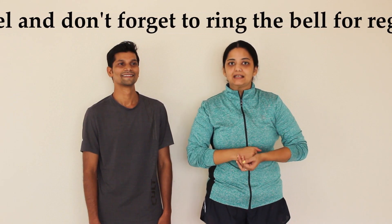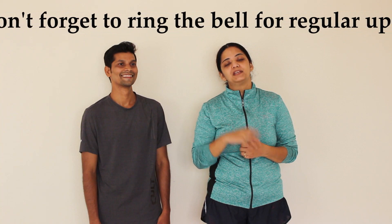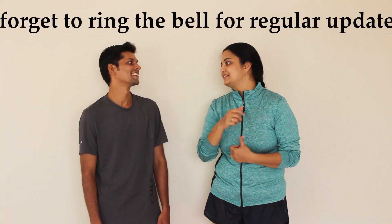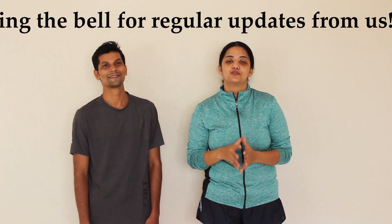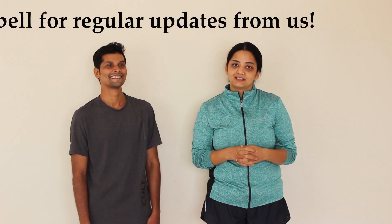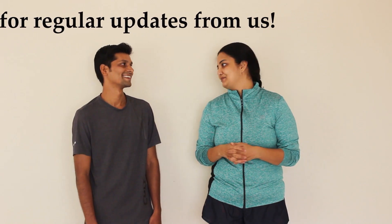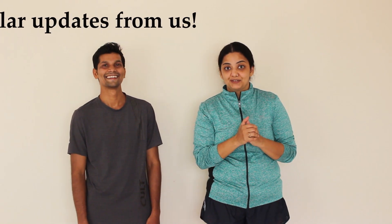So if you are interested in boxing, you can follow Rahul on Instagram to learn more about boxing techniques. Thank you so much. Do subscribe to our channel Aarugia Physio Tips, and don't forget to ring that bell. Namaste!